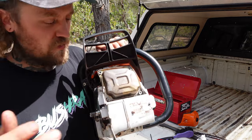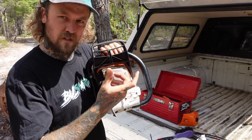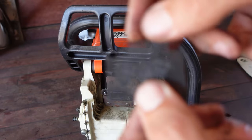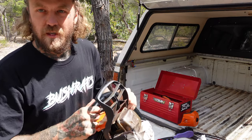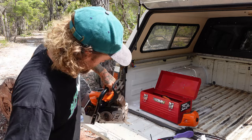Another couple of things on the older saws in particular - you might want to pull the muffler off. They have a spark arrestor, which is like a little piece of mesh to stop sparks shooting out, but they can get clogged up and it will stop the saw breathing well. So there are a couple of other little things you might want to check up on.